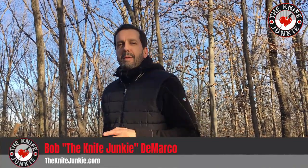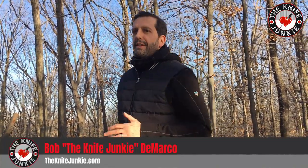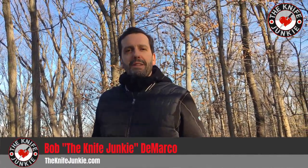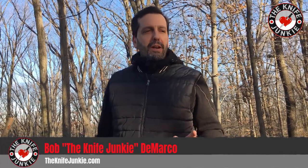Hey everybody, I just wanted to show you a knife that my brother-in-law got me for Christmas this year and it's really cool. He always gets me knives that I would never pick out for myself — kind of unexpected but always very cool.